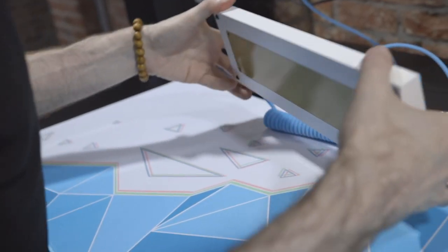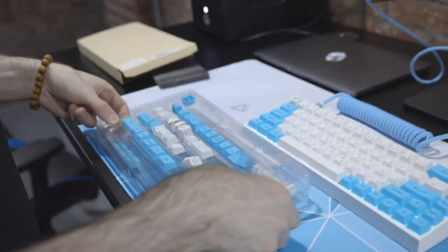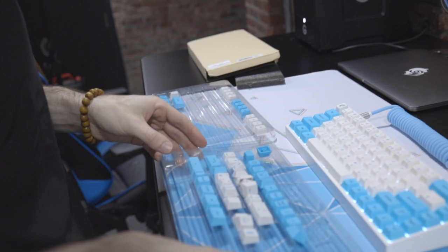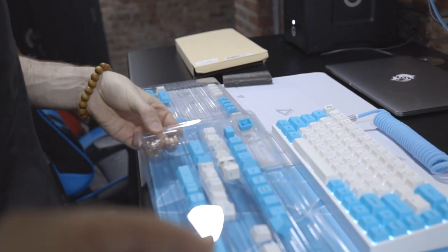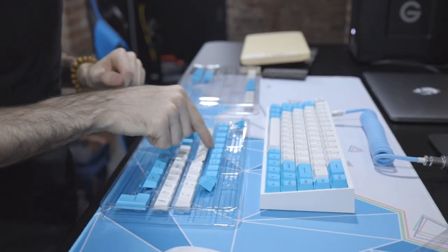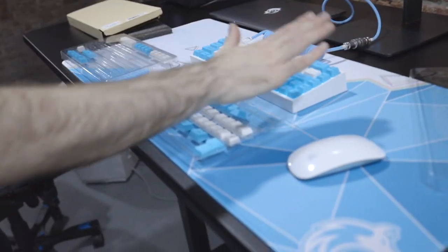Let me look at the extra keys we have. So cherry profile keycaps — something to remember is that the rows are made so that every key for every row is a different shape, so you've got to make sure you're putting them in the right row. These are top row — yes, I see, I understand now.